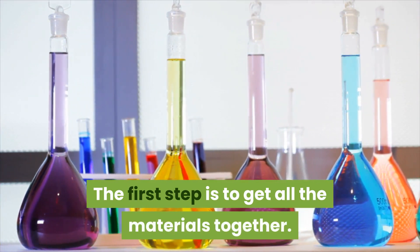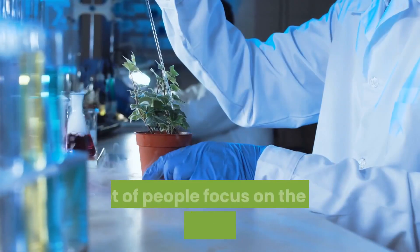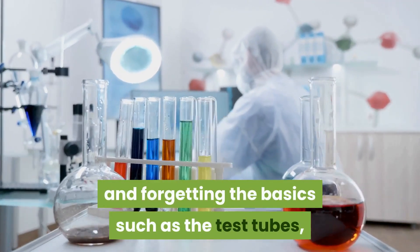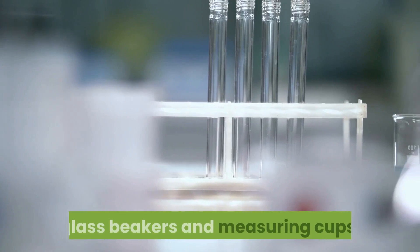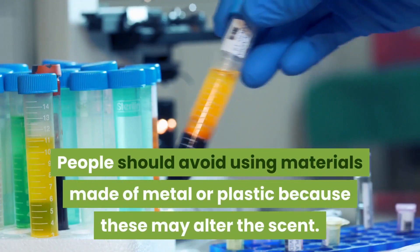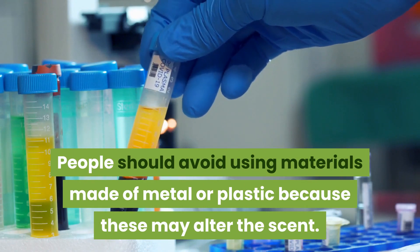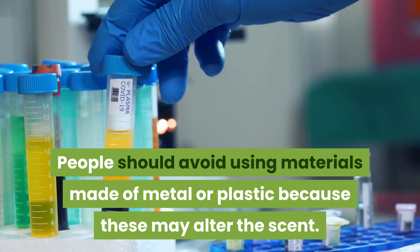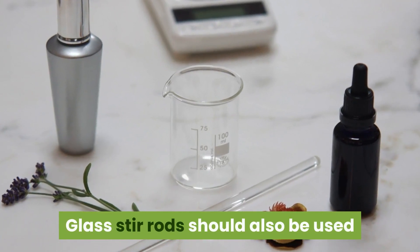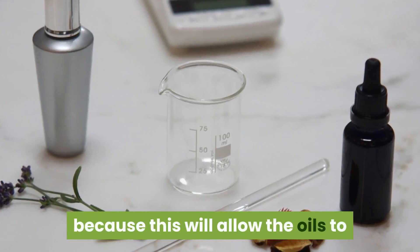The first step is to get all the materials together. A lot of people focus on the oils and other liquids, forgetting the basics such as test tubes, glass beakers, and measuring cups. People should avoid using materials made of metal or plastic because these may alter the scent.